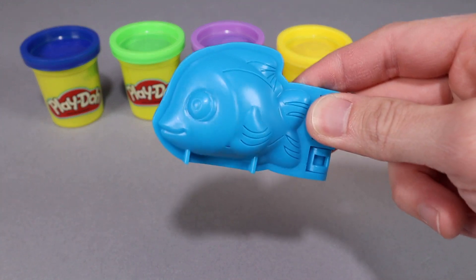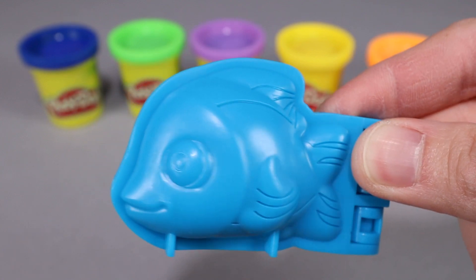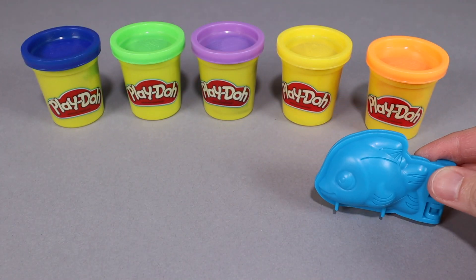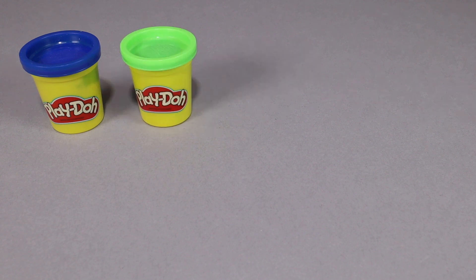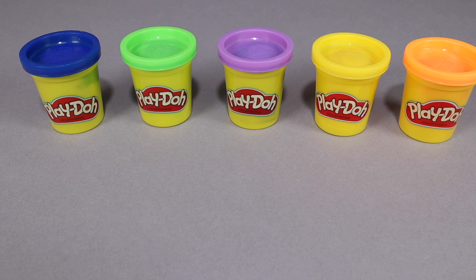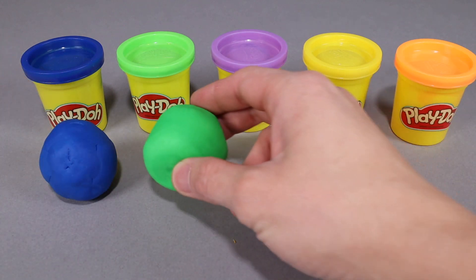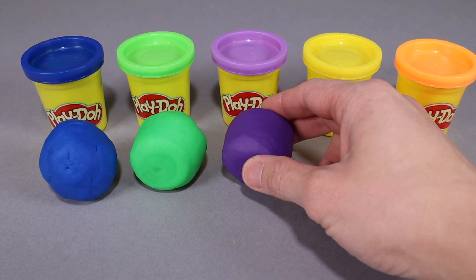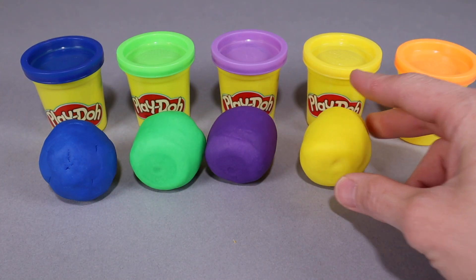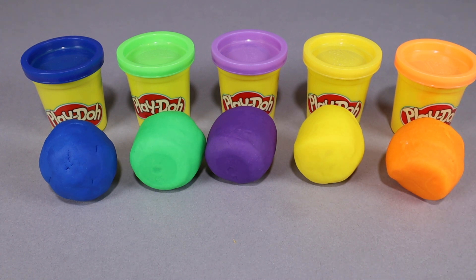Wow, look at this blue fish! We're gonna use this fish mold to make lots of Play-Doh fish. Look at all the Play-Dohs we got. We got one can of Play-Doh, two, three, four, five cans of Play-Doh. We got the blue Play-Doh, the green Play-Doh, the purple Play-Doh, the yellow Play-Doh, and the orange Play-Doh. Let's make us some fish!